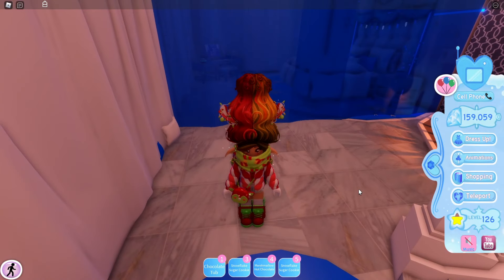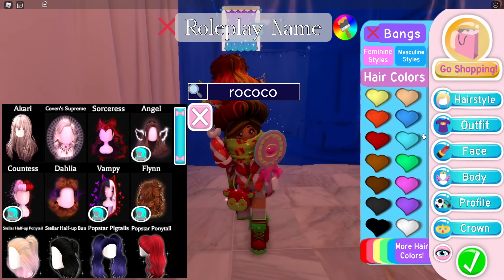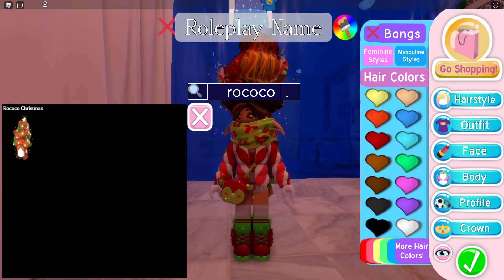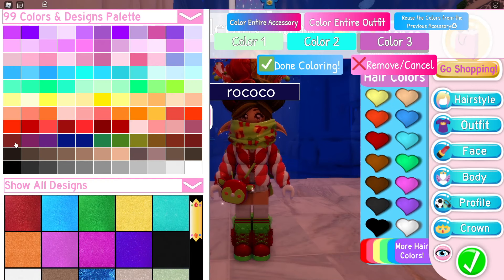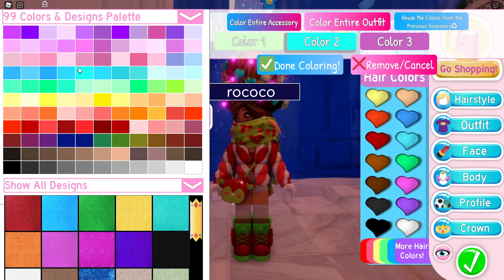It looks super pretty! In the past, if I clicked 'put on,' I could only select one color for the little ornaments on it to make it a Christmas tree. But now I can select three colors.